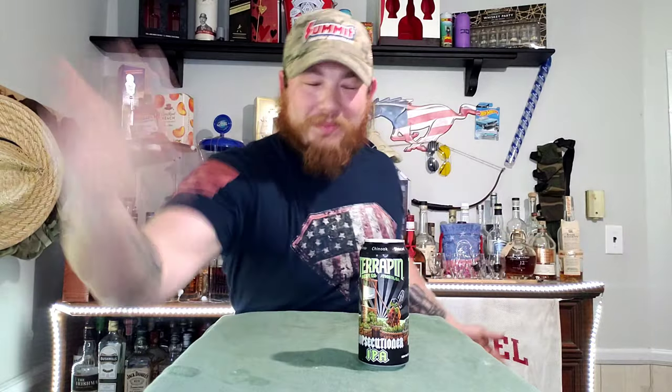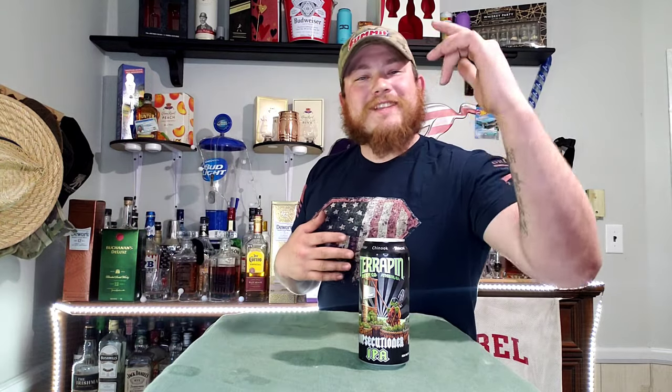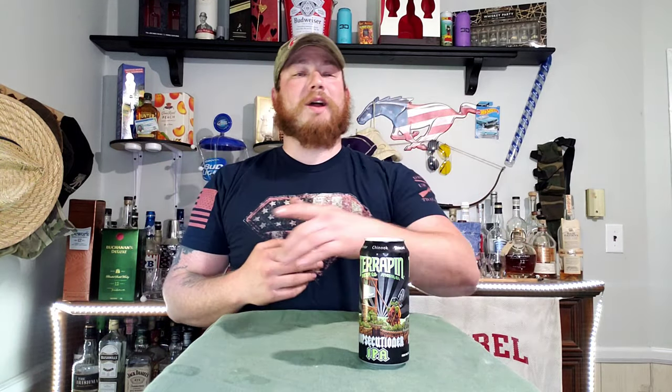Hey guys, how's it going? Welcome back to the channel. Hope you guys had a wonderful day. We're back with another brand new video. I hope you hit that subscribe button below, as we push closer to that 500 subscriber mark.